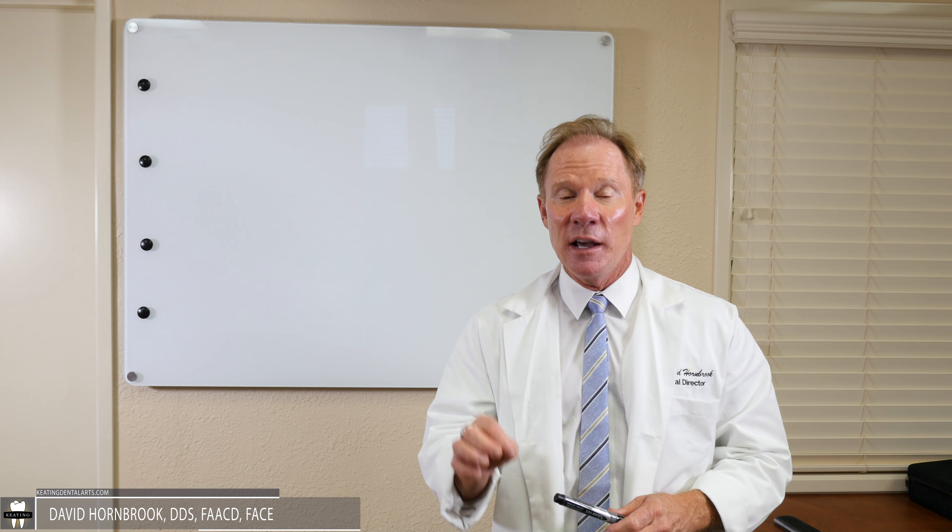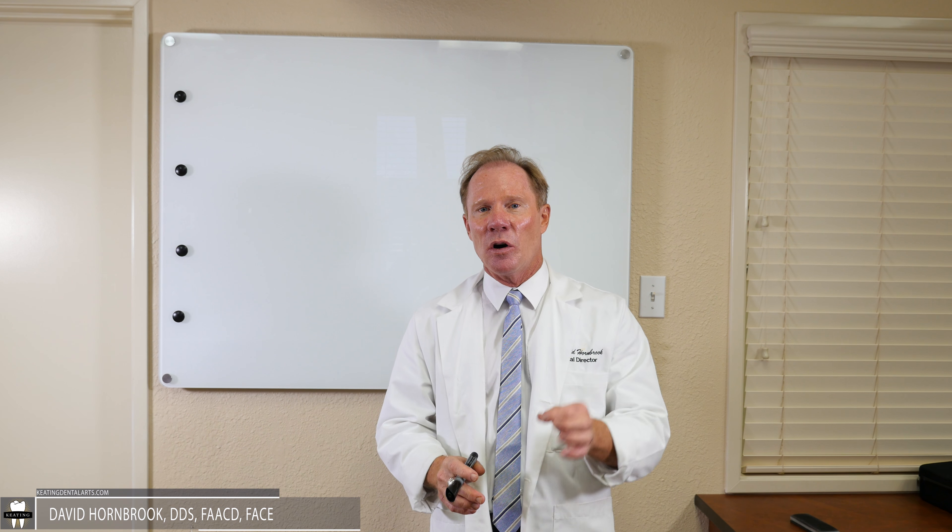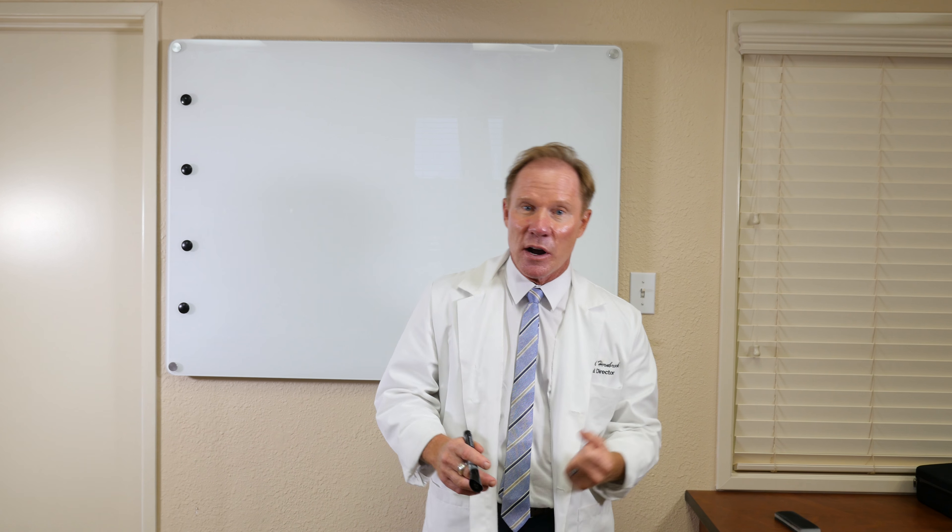Hello, I'm Dr. David Hornbrook, the Clinical Director of Education and Technology here at Keating Dental Arts in Irvine, California. I want to talk today about implants — what I call chairside implant tips. At Keating, we do a lot of implant restorations, not only abutments, custom and standardized, but also the restorations. And as I walk around the floor here in the laboratory, I see a lot of very common mistakes and errors that clinicians are making. We're going to talk about how we can avoid those.